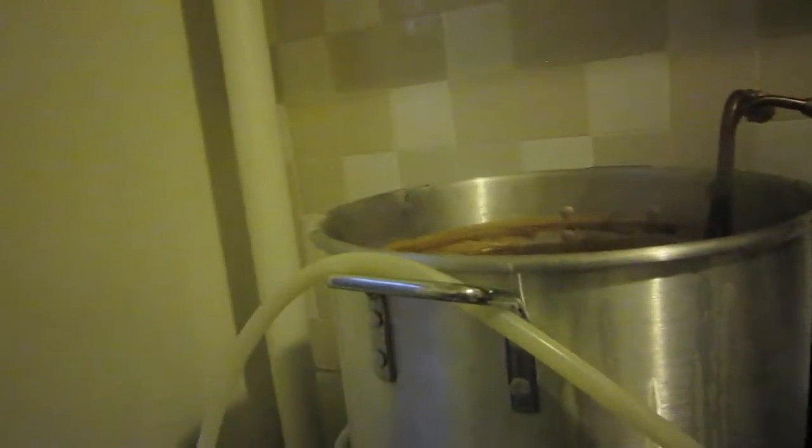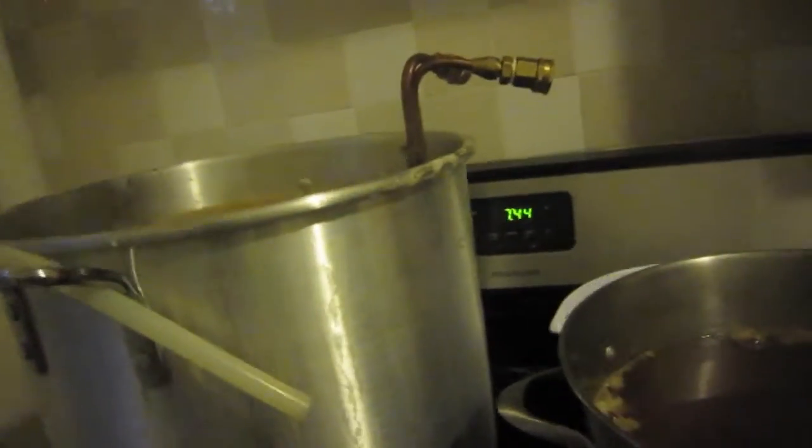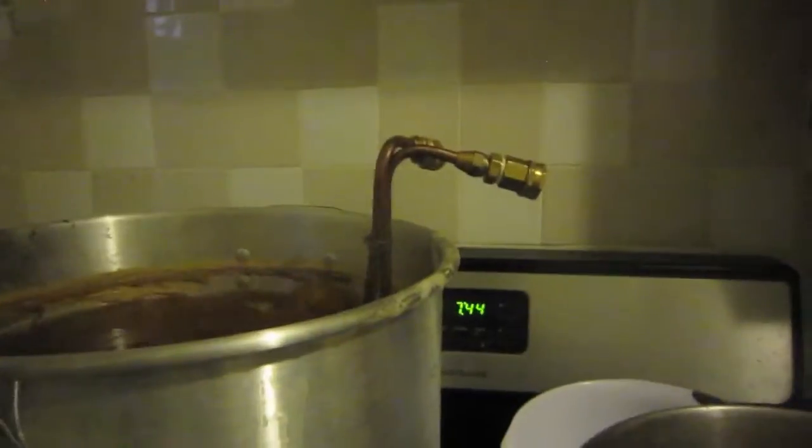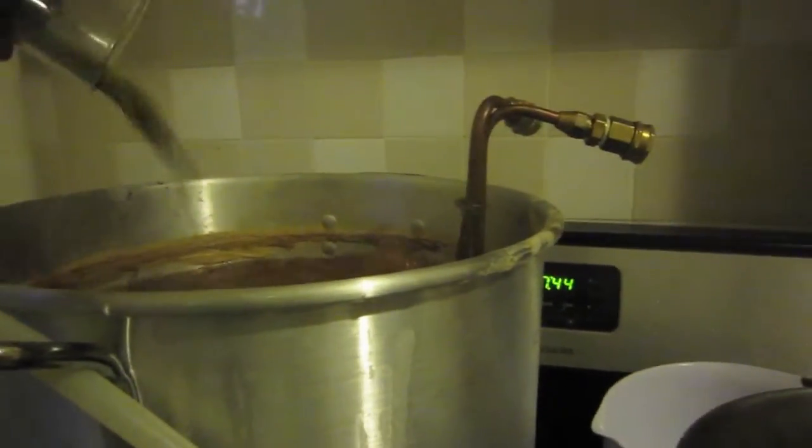Now it's time for the last hop drop. I'm using my Bitters & Nessler pint glass to weigh out the hops — a little over an ounce of Tettnang going in with five minutes left in the bigger boil.